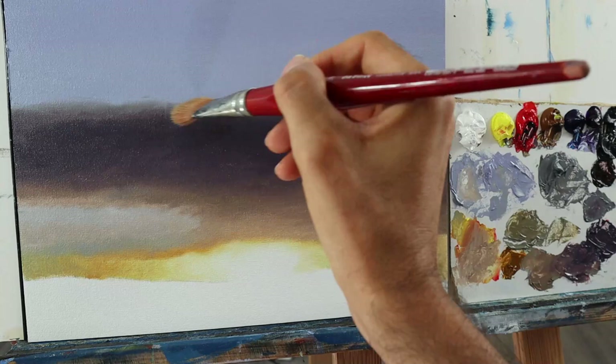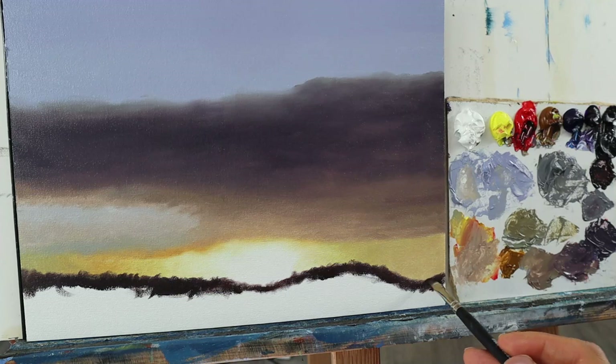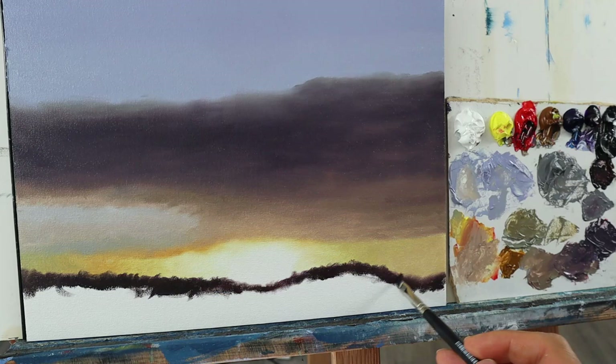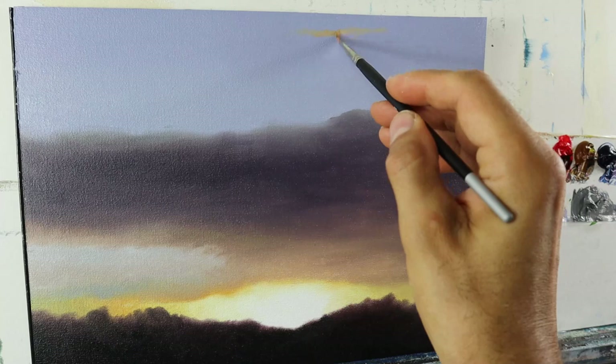Then I add the ground, or the vegetation on the lower end here. Already trying to get in some blurriness on the edges here and there. Basically a very dark color. Then I let the whole thing dry for a couple of days, and really make sure it's completely bone dry — not just a bit dry, really completely dry.